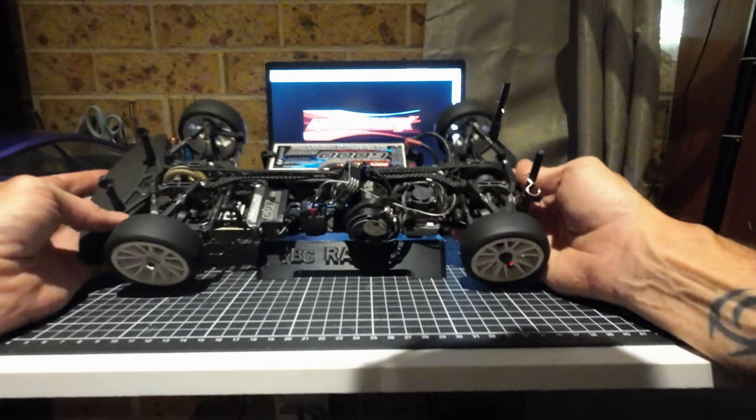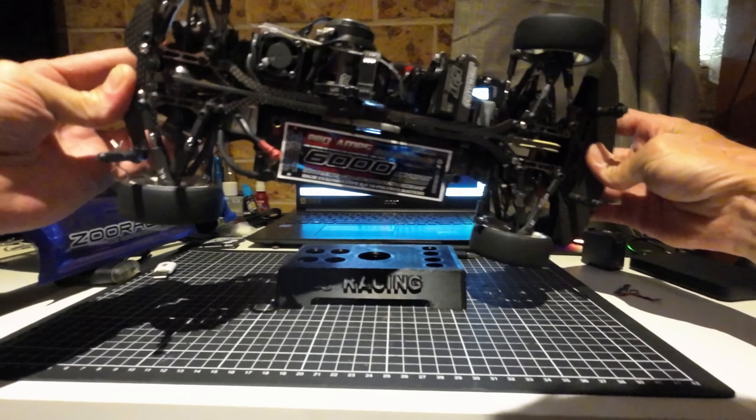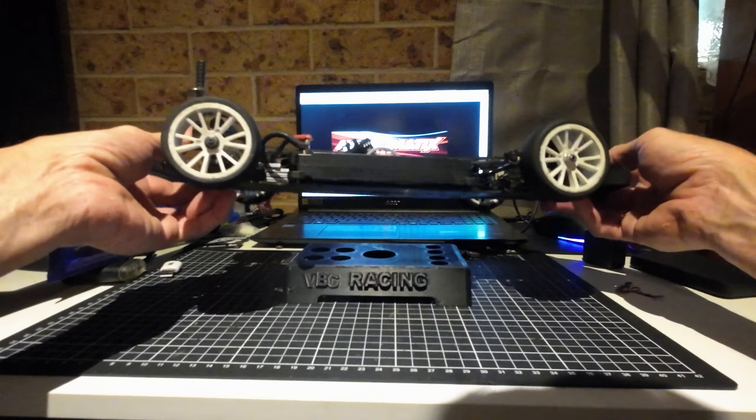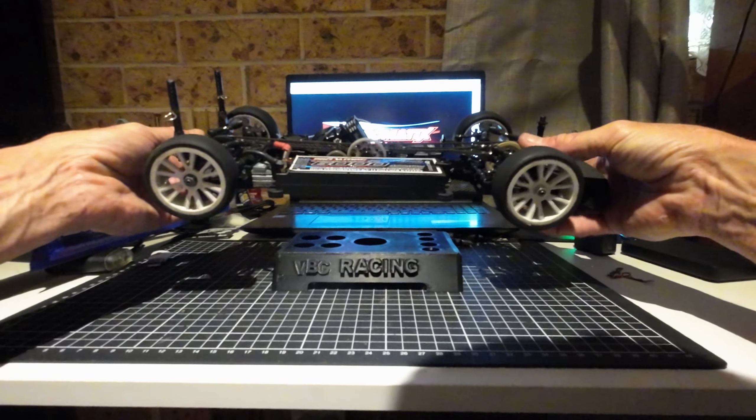We've got to run these in blinky mode — it's the class I'm running. But I'm really happy with this car. It's really well made and it's different. I really, really like it. And yeah, it's not conventional. It is a little bit more restrictive in getting parts for it compared to say an X-ray or something, but in saying that...